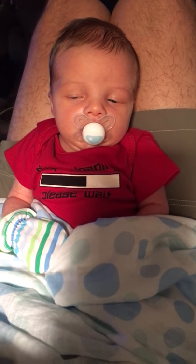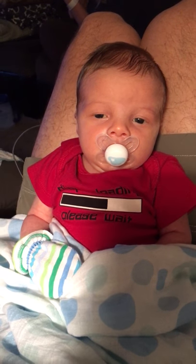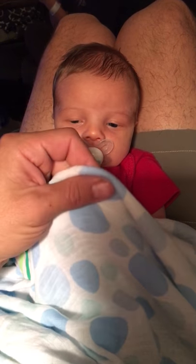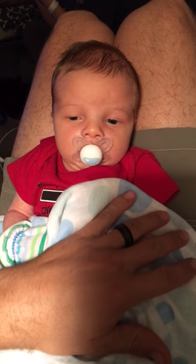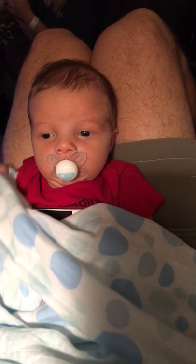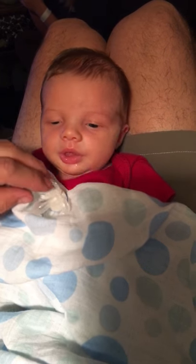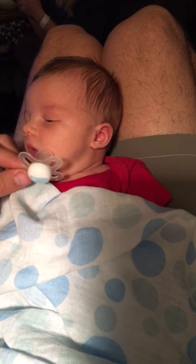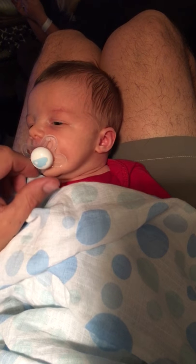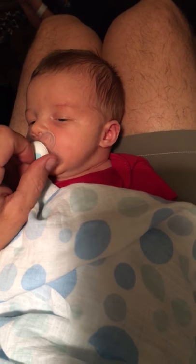Hello everyone, today we are looking at another product. This time my little guy is the one testing it out. It's this little cotton blanket that I got for him. He really likes it — it's nice and stretchy and it's super big, big enough that when you unwrap it it almost covers a full-grown person's upper body.